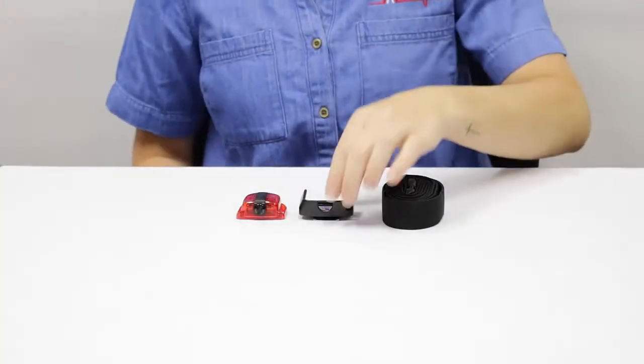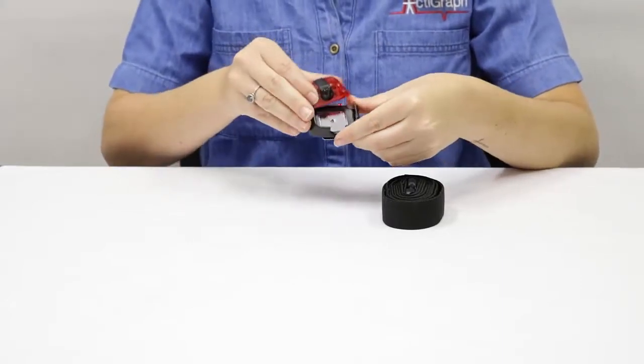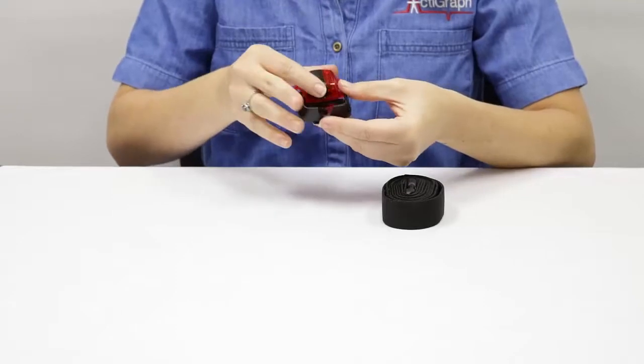With the belt clip in one hand and the device in the other, slide the device into the clip with the USB side down. Press until you hear a click.